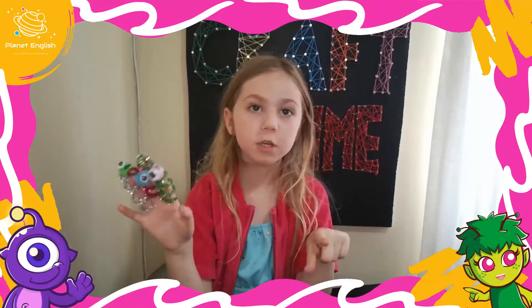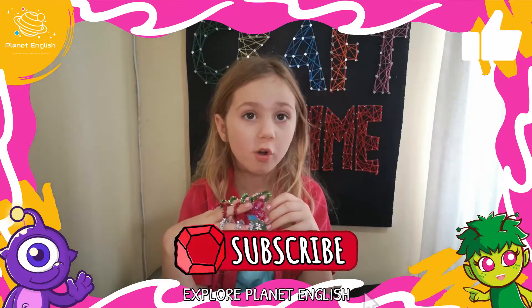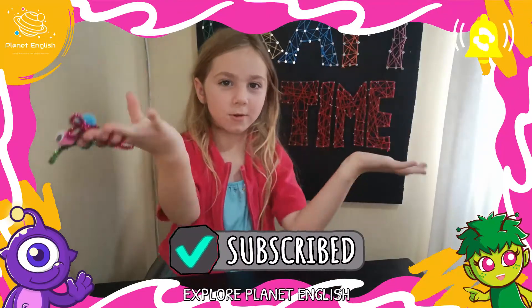And you had lots of fun making your finger puppets. See you next time, goodbye!